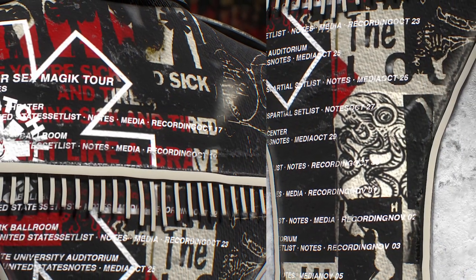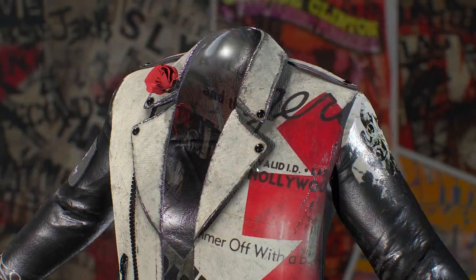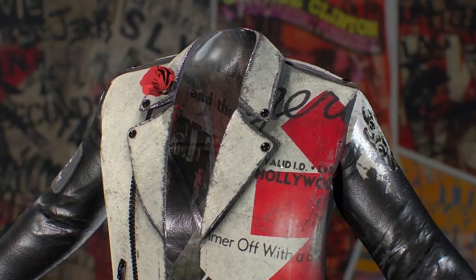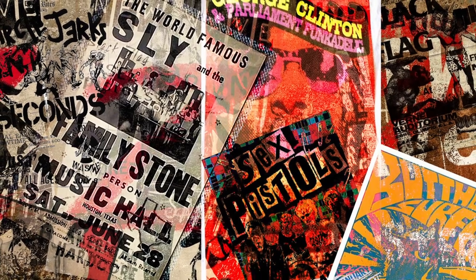We also have punk posters all throughout the jacket as I mentioned, but what I didn't mention was the inside of the jacket — the lining, which contains references to some of the Chili Peppers' biggest influences. I'm talking everything from Circle Jerks to George Clinton and Parliament. What better way to represent and respect your idols than by keeping them close to heart.